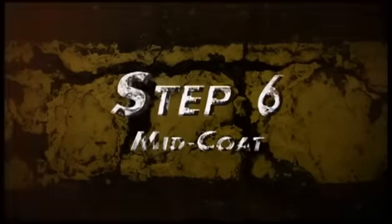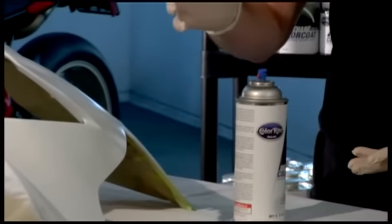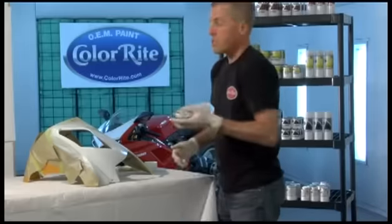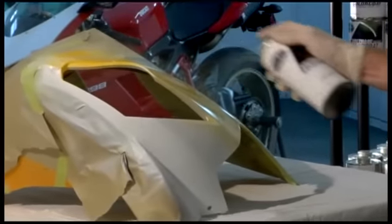We're now ready to apply the mid coat of this three-stage color. It's a goldish yellow color that goes over the white base. The white base brightens the yellow — it gives it that pop. Shake your can well. When spraying, use light, even strokes.